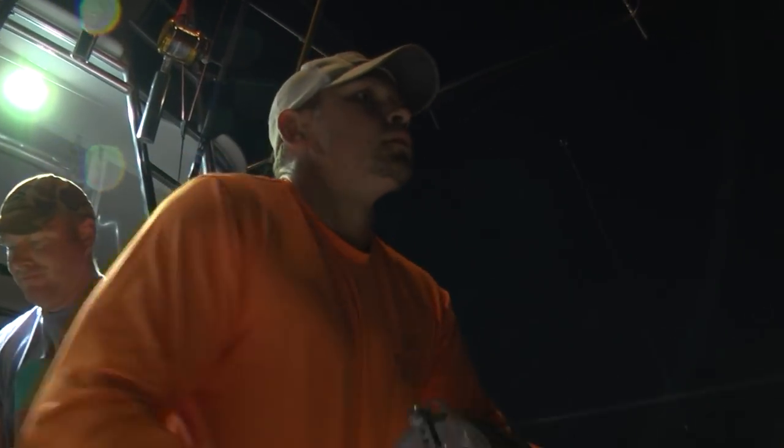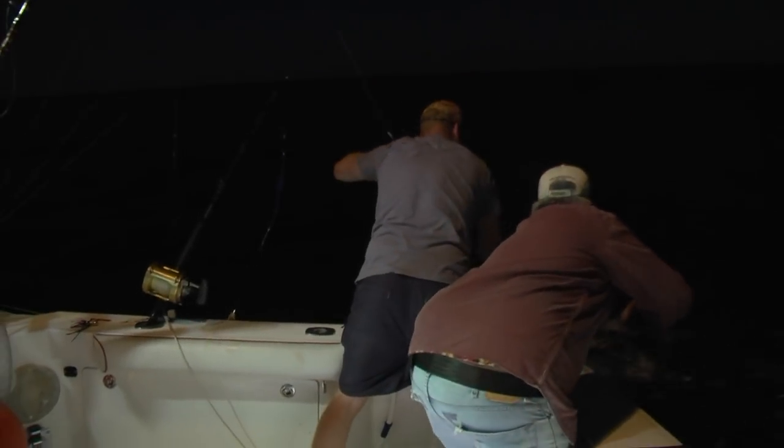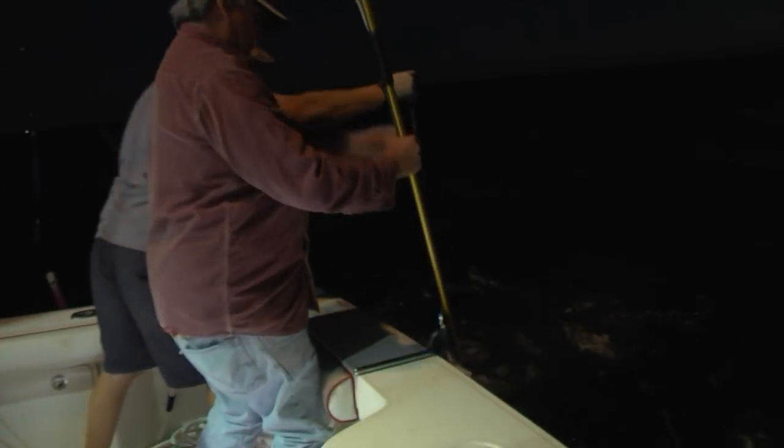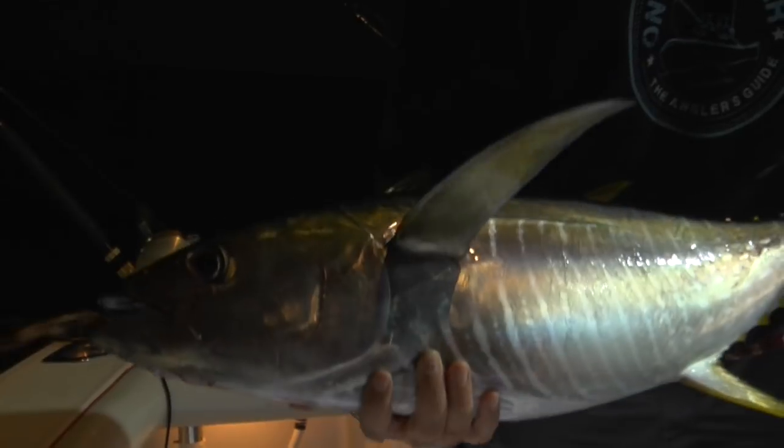A little yellowfin — probably the same thing on the other line. Showing no mercy on this fish. Here we go — throw them in the box. It often pays off. A lot of people think that trolling is just a daytime thing out here, but a lot of times it really pays off to keep going into the dark. There are guys that'll even troll throughout the night.